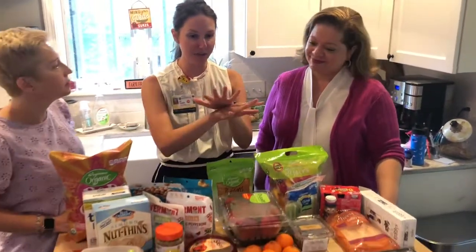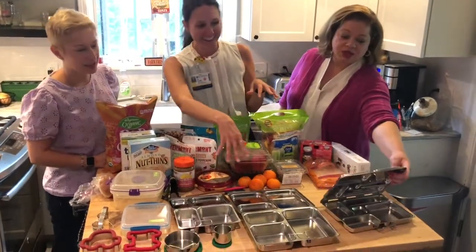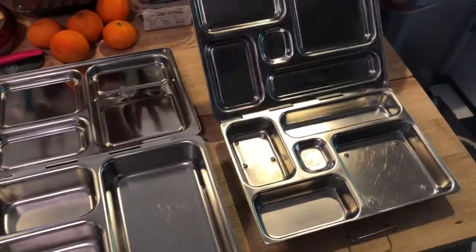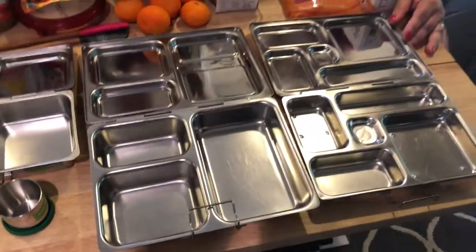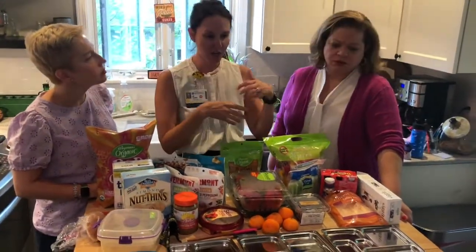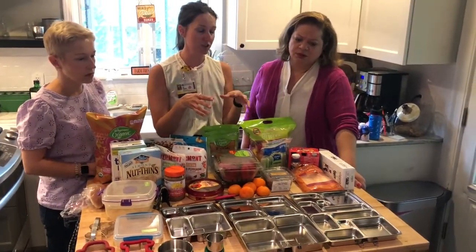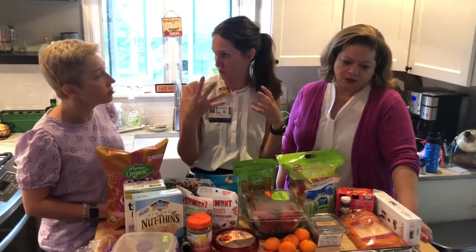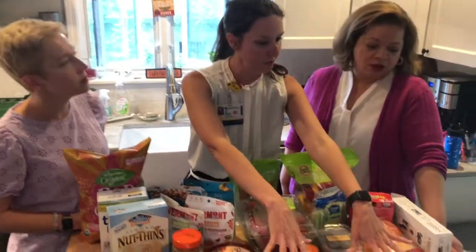First things first: start with the vessel. I don't work for them, but I love these Planet Box containers. Our son Isaac was initially anti-Planet Box because it's not what you'd typically see in the lunchroom. But I love them because they're metal — no plastic — easy to wash, dishwasher safe. They remind me of the foundational values I use when thinking about lunch, which is getting the five food groups.